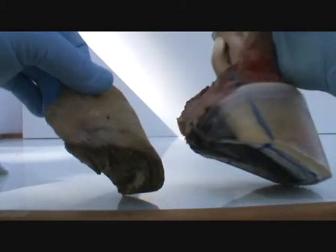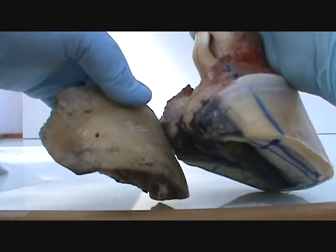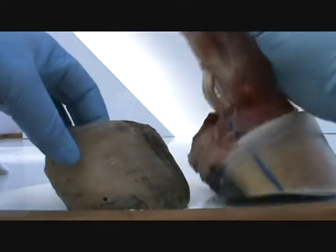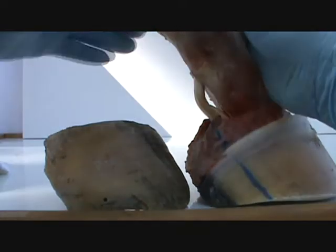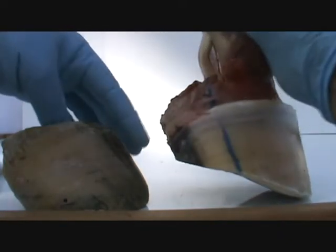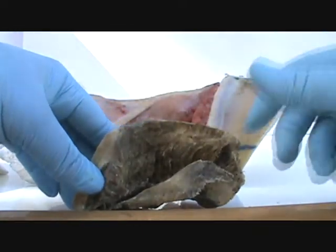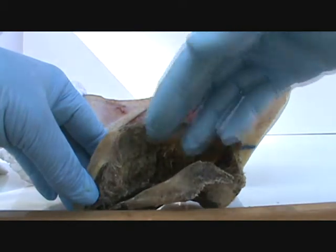Look at the heel buttress — the length of the heel buttress on those two feet — and how high the wall had jammed up here on this horse. What that did was it lifted this internal foot up here, and then the drag on the toe caused the internal foot to be lifted up and pulled up like this in the rear.